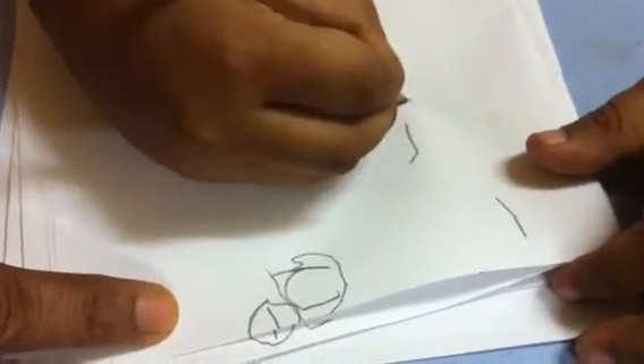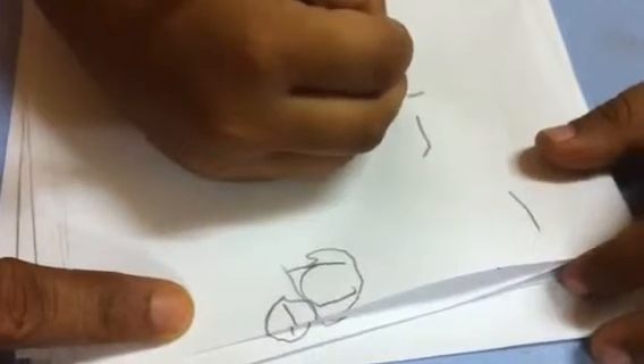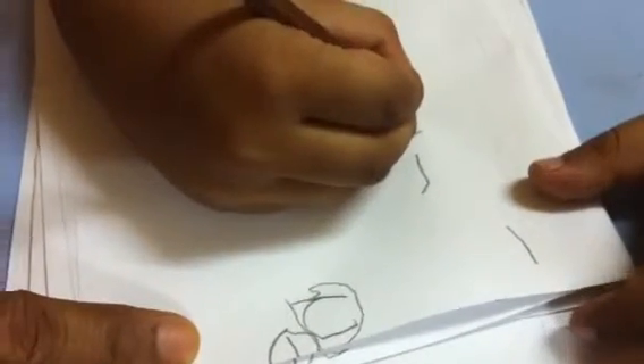Write three. Write three. See, I'll show you. Write two. This is two. Very good.